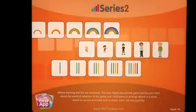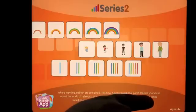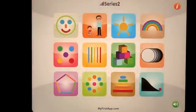This is called Series 2 by MyFirstApp, and it's aimed at ages 4+. There are three apps in this series — Series 1, 2, and 3 — and this is the one in the middle. So slightly older; the first one was aimed at 3.5+. If we go in, I'll pause the music for now.